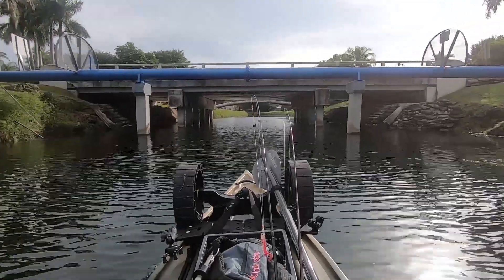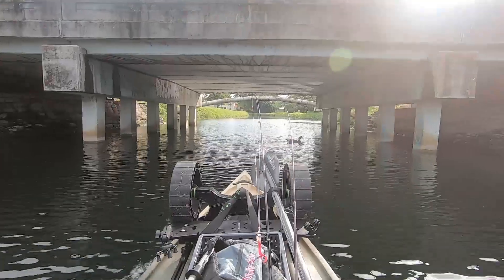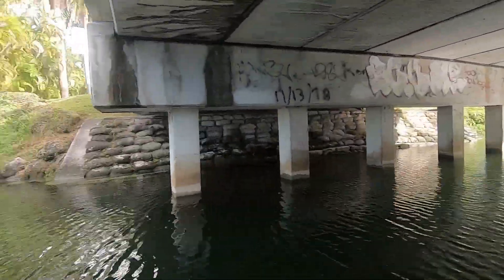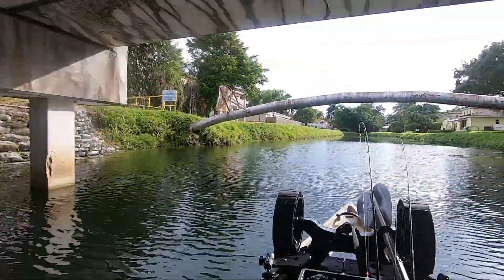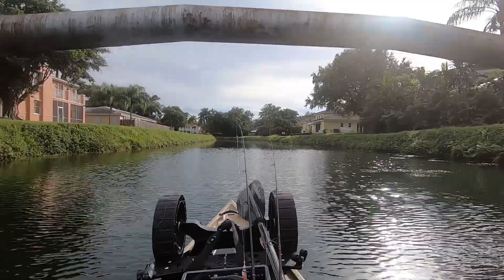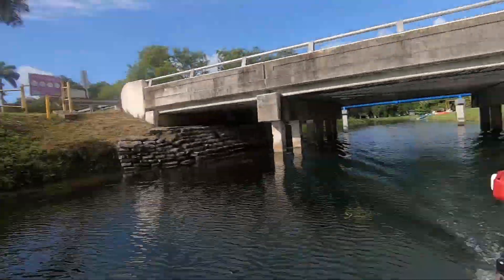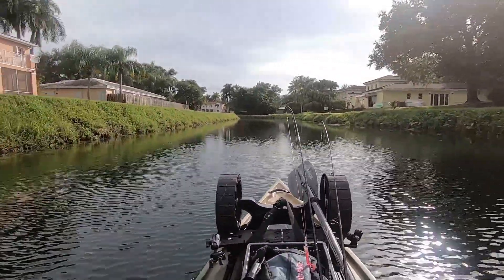A lot of wildlife out today. This is 4 miles an hour under a bridge — for all the people that think they're going to go deaf, there you go. We're at 4.9, almost 5, and that's about all the noise you're going to get if you want to cruise. But I like to go fast.